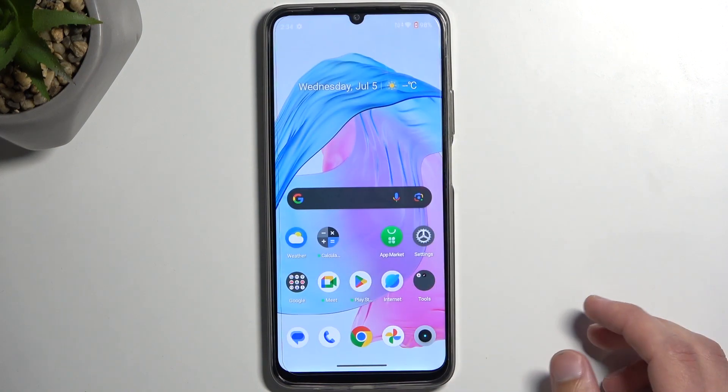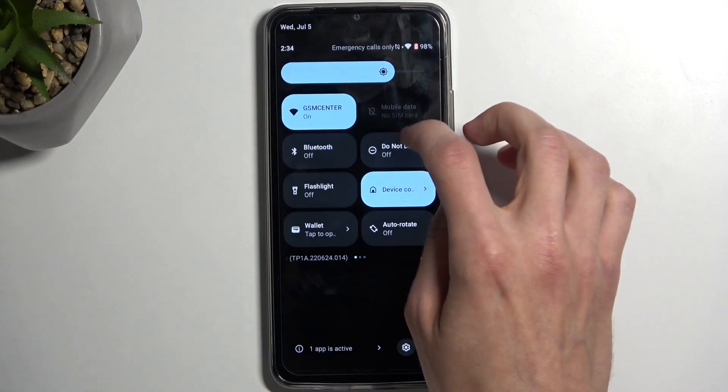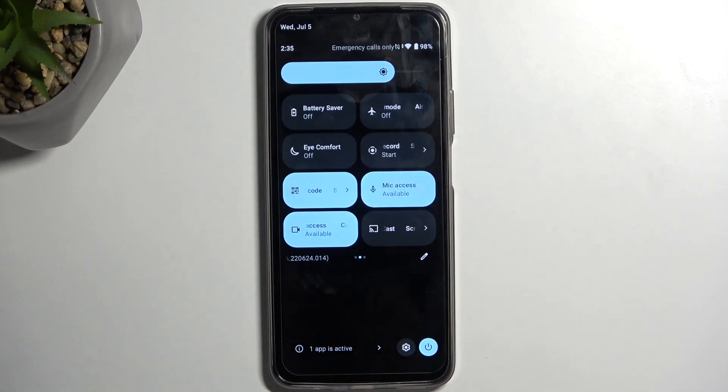Now, once you're done with this mode and you want to turn it off, just find the toggle once again and tap on it — and now it's off.